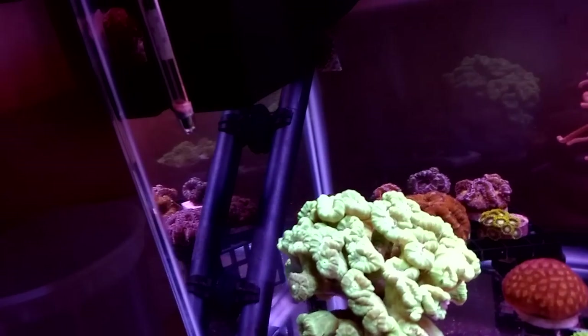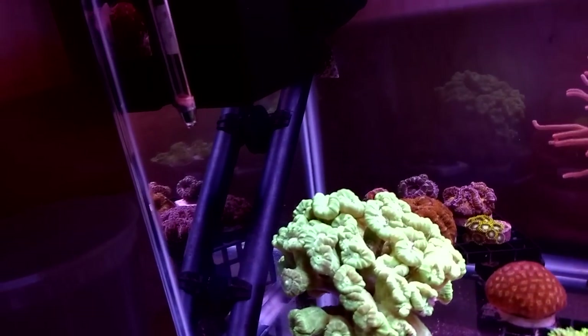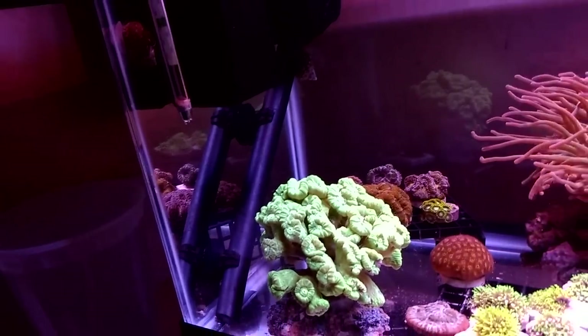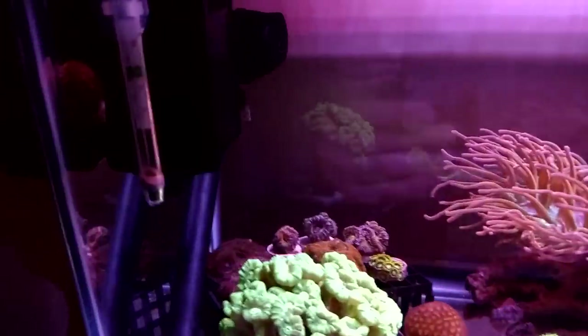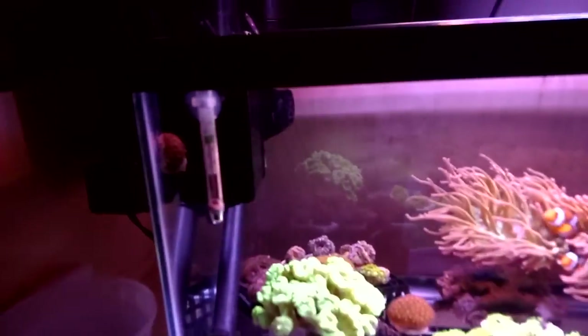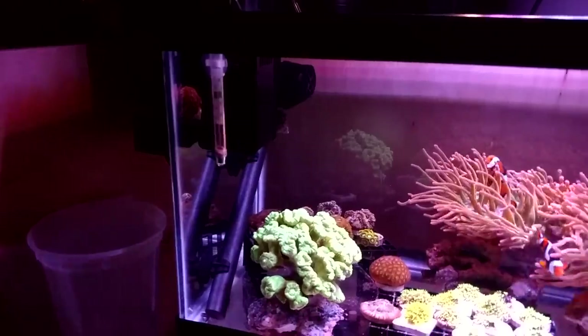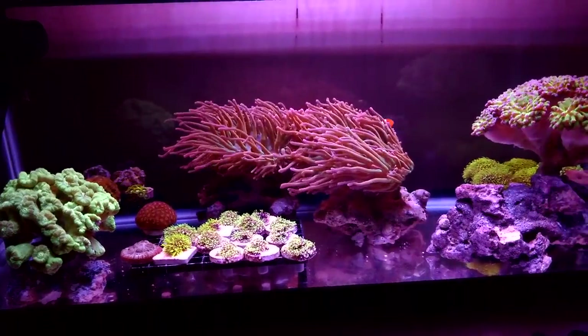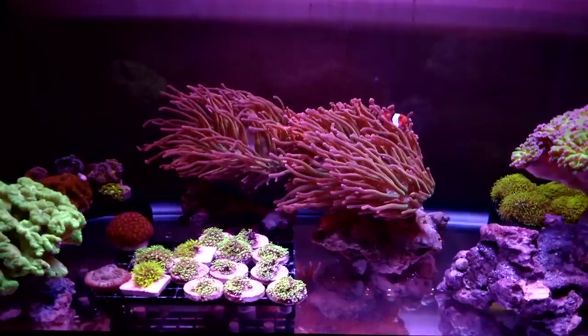I have a little Aquion heater — I think it's a 150. It was already open so I didn't have to spend a penny. And you guys know I always use these little 99-cent thermometers. There are a couple snails in here — I think a couple turbos and a couple Astrea snails.